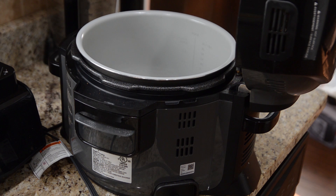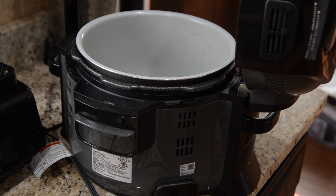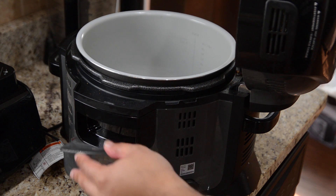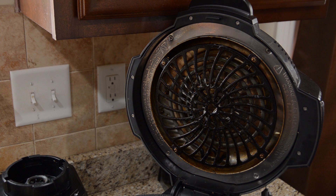So the main unit of the Ninja Foodi you're going to have to clean by hand. Do not put this thing in any kind of water — nothing is protecting these electronics from water. You always have to hand wash this, just with a damp cloth, and just wipe it around. But don't forget there is also a condensation collector in the back of this thing. You can just pull that right out, give it a good rinse, and pop it back in.